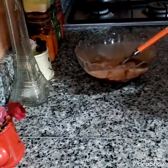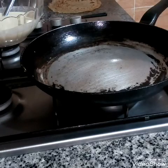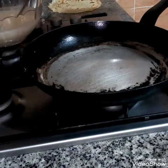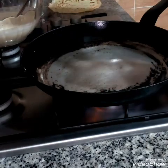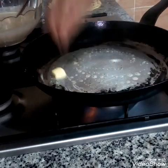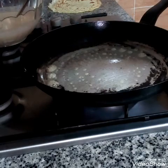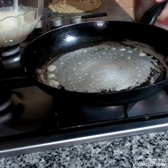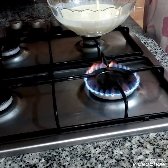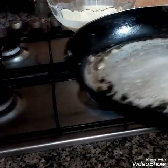Then we will put the crêpes in order to make them properly. We will put the crêpe on top and add them together. What is the crêpe? We will be fine with the crêpe.